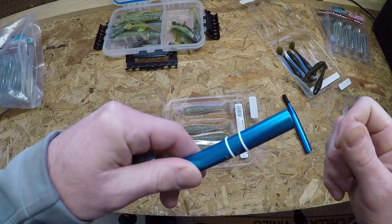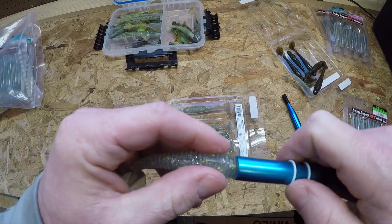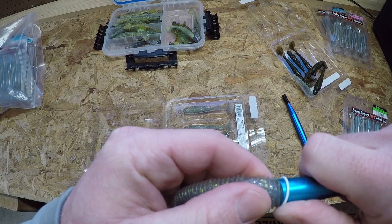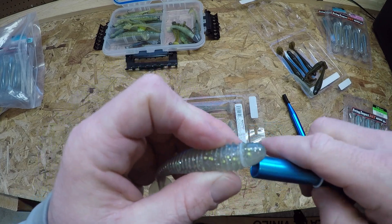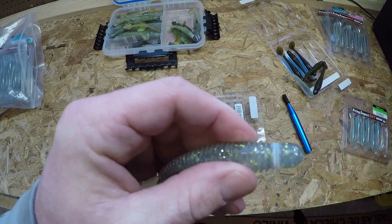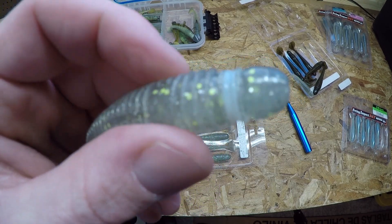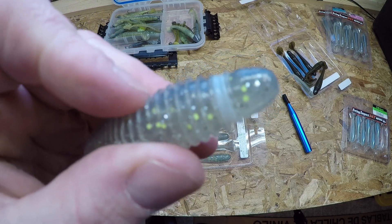We've got two ready to go on there. I'm just going to simply slide the nose of the Kytex in there to that first rib, pop that over the first rib, and line it up just like that — nice and neat. Then I'm going to do the second rib. That one actually doubled up on there, and that's just fine. It just sucks that plastic down and grabs that jig head, and you're going to get a lot more fish and save a lot of baits.